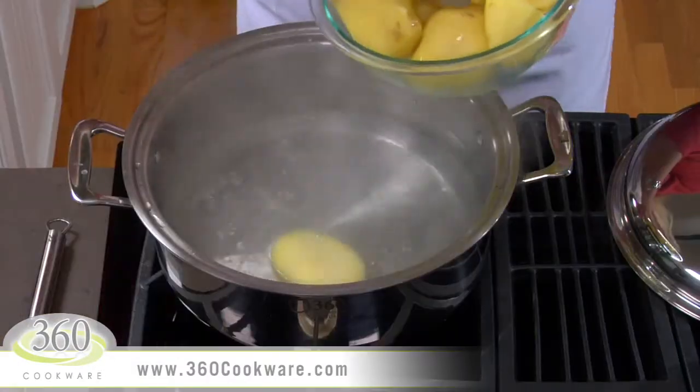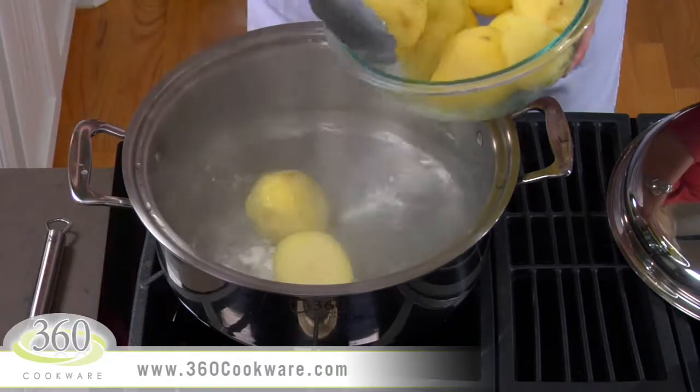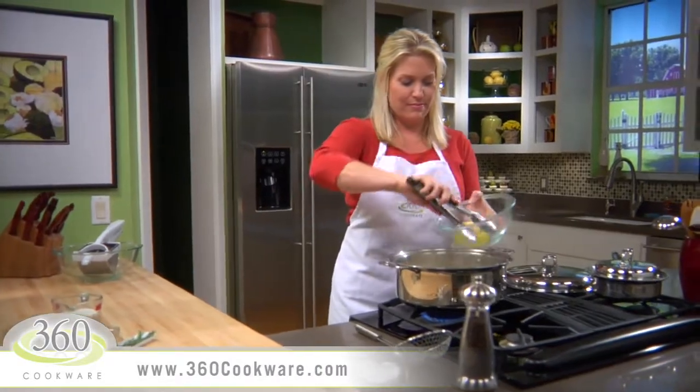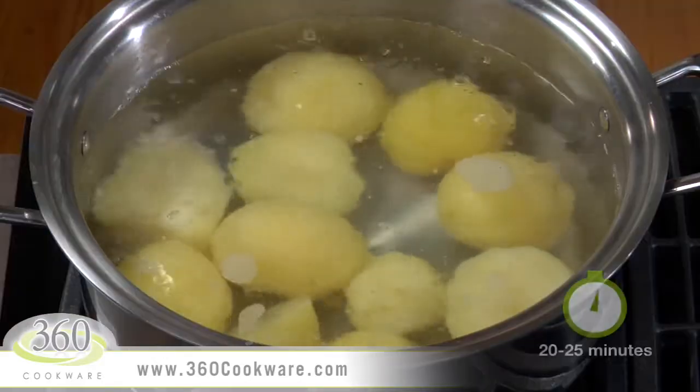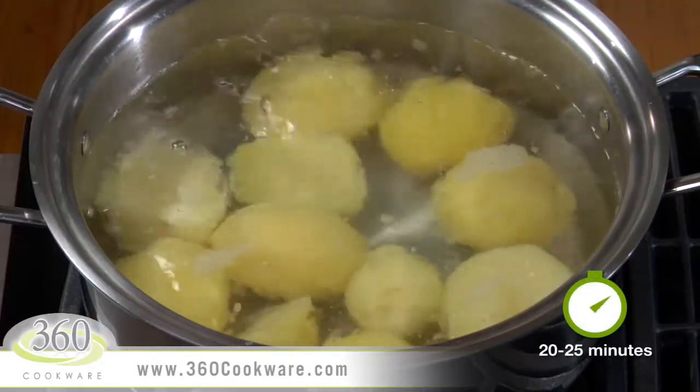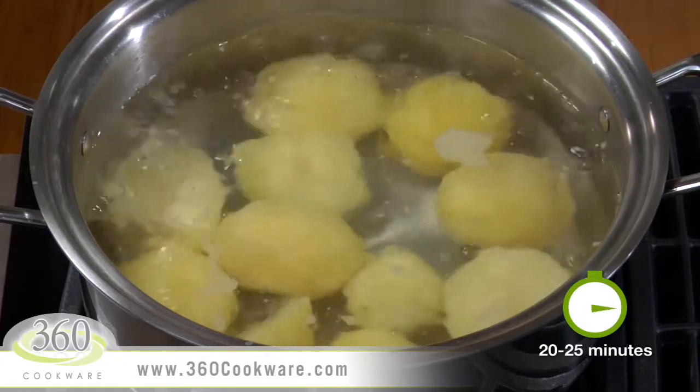It's best to use Yukon or Idaho baking potatoes for this recipe. These potatoes are peeled, but if you like skins on your potatoes, then go for it. Return the water to a medium boil and cook the potatoes uncovered about 20 to 25 minutes.